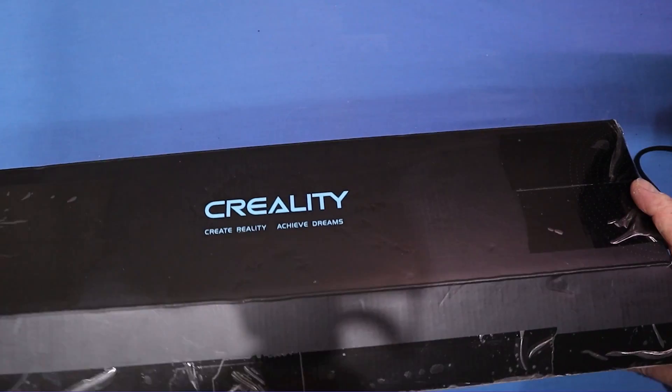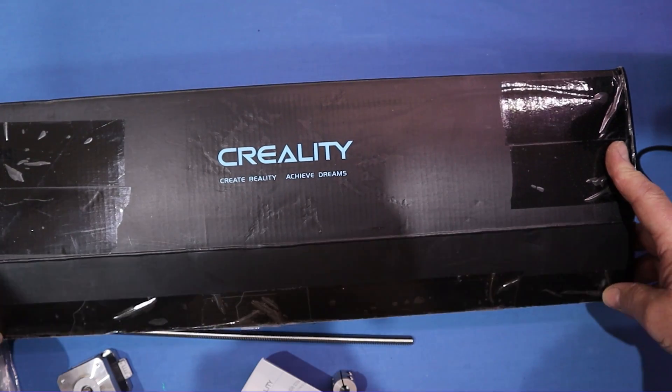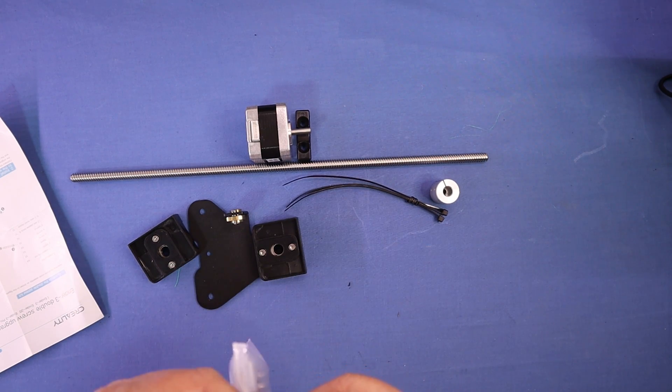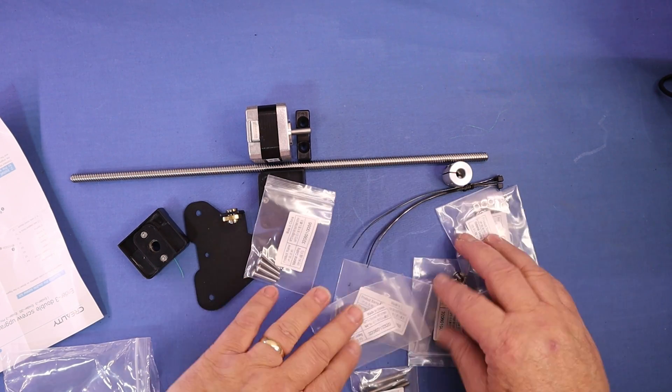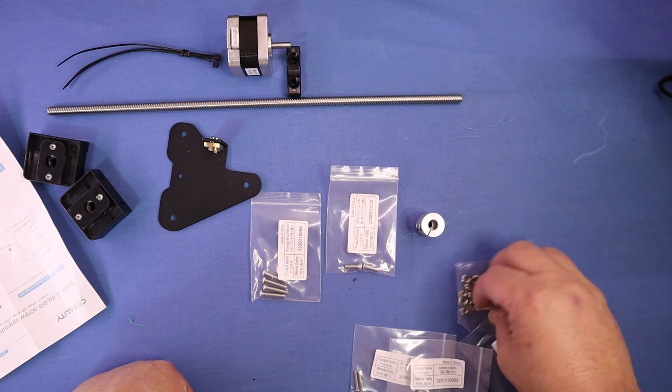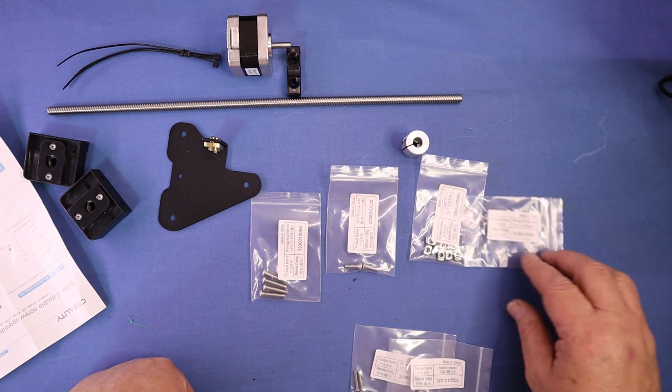And the Dual Z-Axis cable. All our pieces here — the screws are done up to pack, all nicely labelled. We'll just lay all these out so we can find everything. I don't need the cable ties for a little while yet, but we'll need the rest of these things.